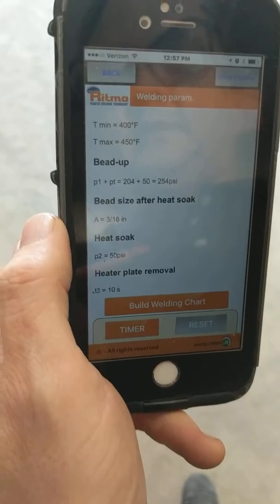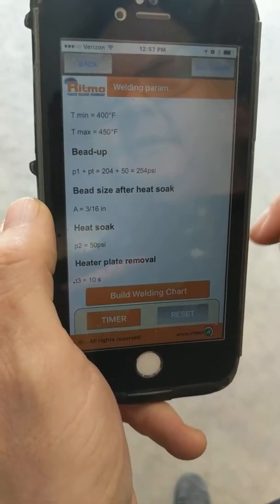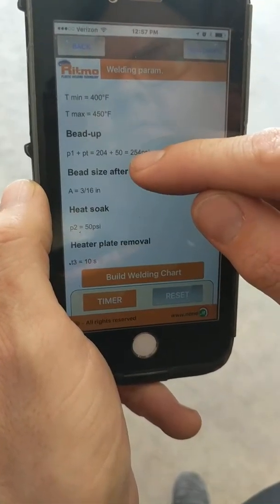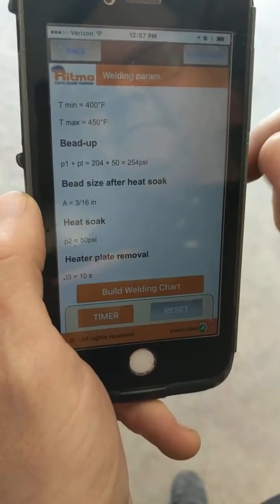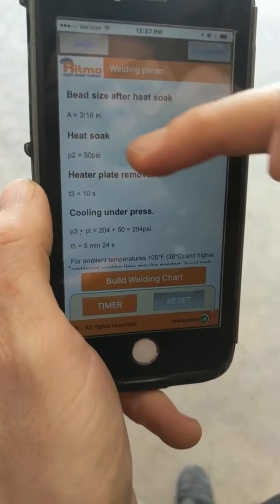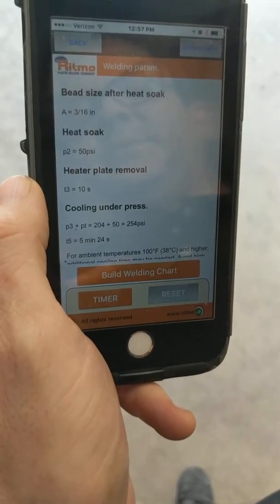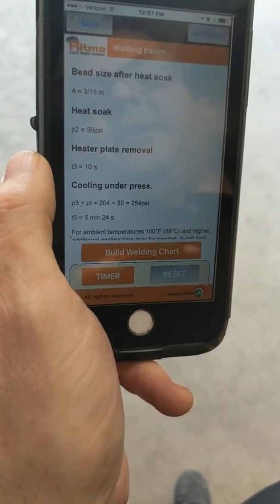As you can see, 50 PSI is calculated and is already in the machine — we don't have to tell it that. For bead up, you'll see they want 204 plus 50 (our drag pressure) equals 254. What we're going to enter is 204; we don't have to enter the 50. Heat soak is 50 PSI — that's because all it is is drag pressure — so for that we would enter 0. The 50 is already known by the computer.